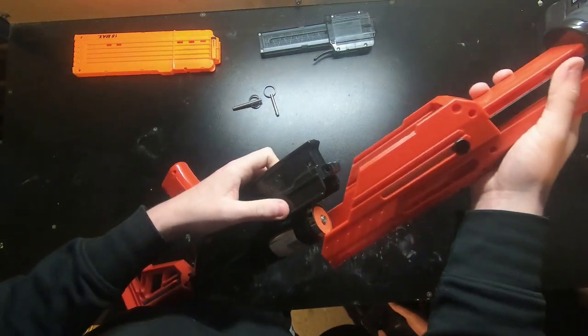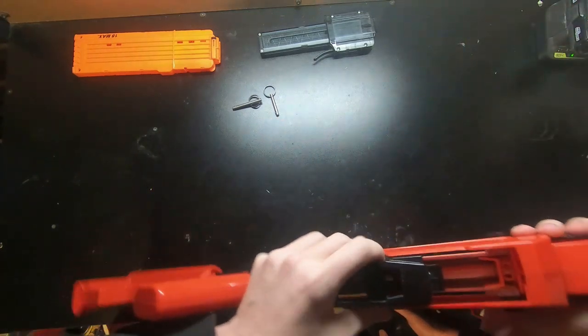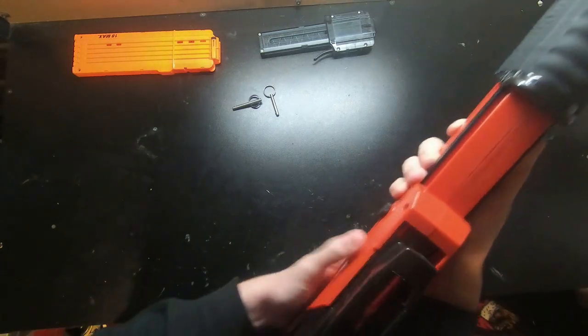It's a little bit difficult to get it all put back together because the plunger tube does not click into the original slots where the old plunger tube sits, but once you get everything lined up it goes together.